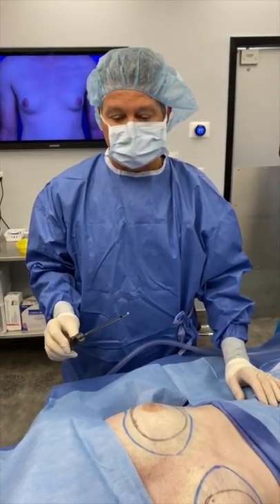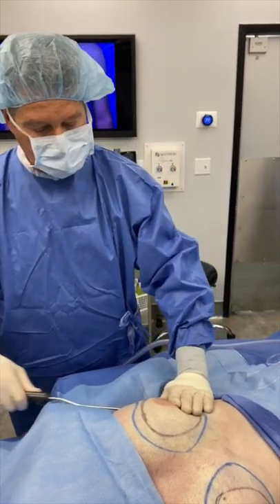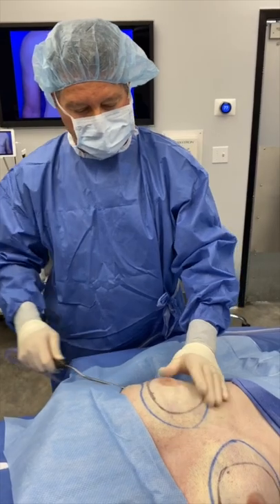Step 3 is the use of traditional vacuum-assisted liposuction to remove the effluents resulting from the VASER treatment.